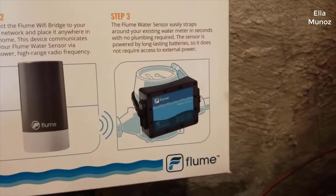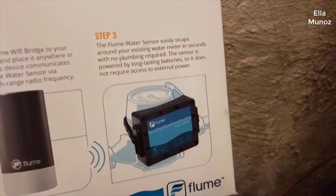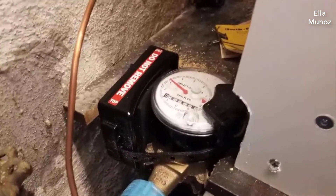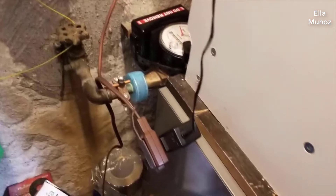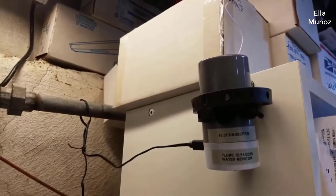There's a piece that attaches to the water meter, down here. It just straps around, just like the picture shows. There's also a Wi-Fi bridge, and the Wi-Fi bridge needs power, so you need to plug the AC adapter into it.